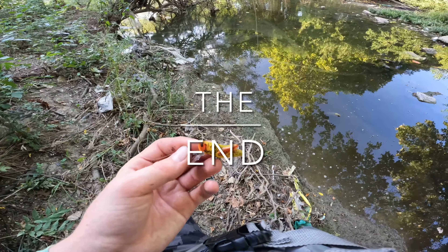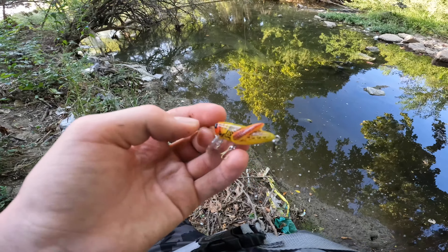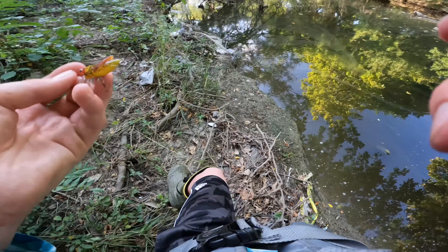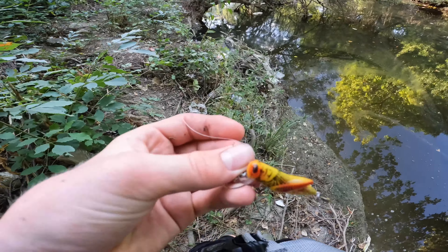Alright guys, everything from that big two and a half pound bass, two little bass, little sunfish, the big sunfish — everything loves this thing. This thing is gonna be linked down below. See y'all in the next one.